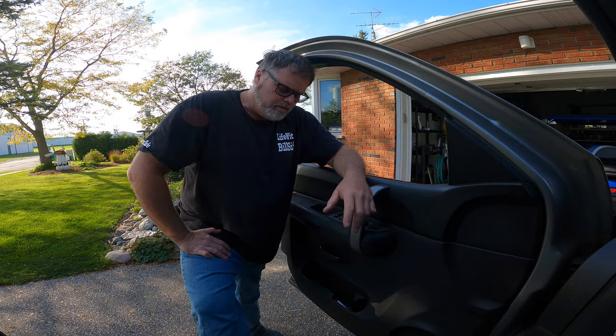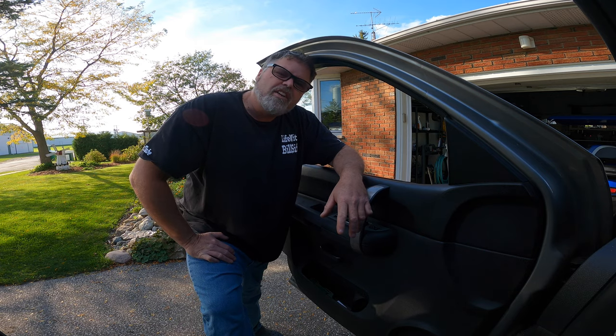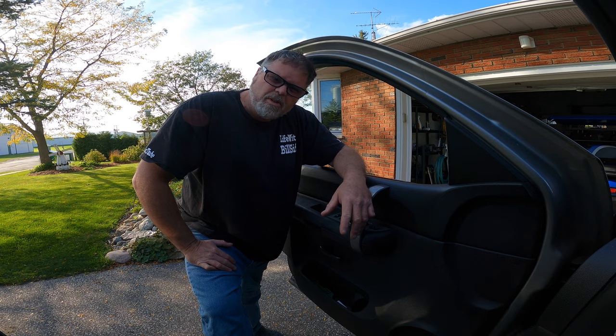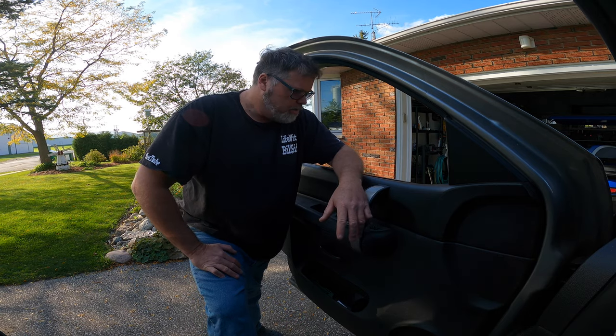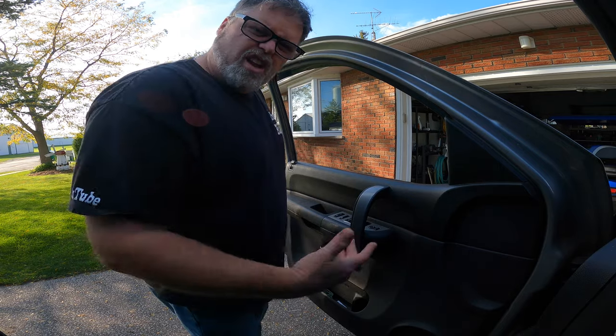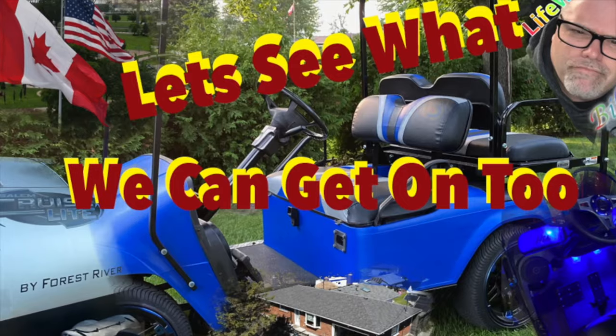How are you doing today? Welcome to Life with Bilsif. As you've seen in the last video, I had to break my window to get into the truck at the gas station. So today on the video, guess what I'm doing? Putting a freaking door glass in this thing. Freaking right I am. So stick around and see what you think. I need some tools, so hold on a minute. Thanks a lot for coming along with Life with Bilsif. Let's see what's really going on.